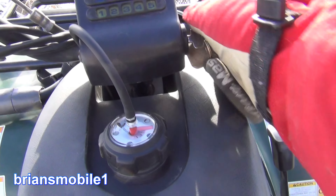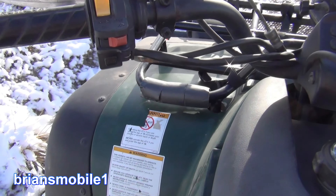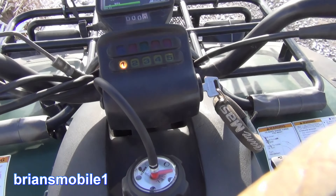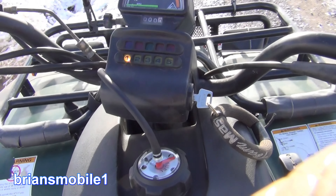One of the coolest things about all the work that I did on the fuel system is now when I go to start it, it starts pretty dang good too. It used to be I'd get up to about 3,500 RPM, 4,000 RPM.